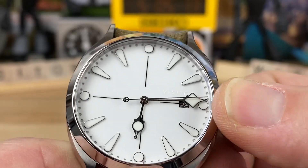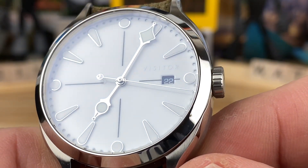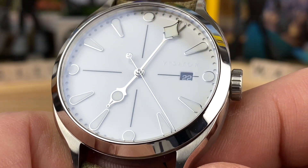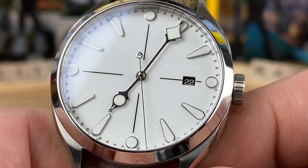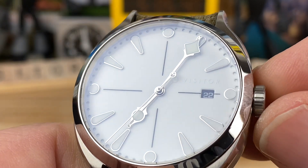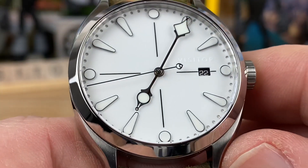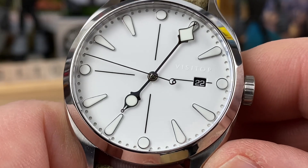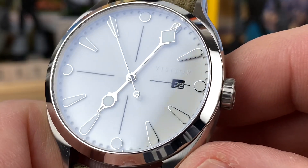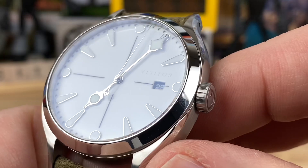Now it's a push-pull crown, so it's 50-meter water resistance — low water resistance, but that's okay since it's kind of a dressier piece. A lot of people might be fine with no date, but Visitor does their date a little differently: they use custom blacked-out date wheels with loom-printed white numbers. All their loom is BGW-9, as far as I know — they loom out the numbers on the date wheel as well. You can see it's kind of a sandwich dial, so you have a perforated rim on the outside, and there's a disc underneath that is fully loomed. When we do the loom shot, you'll see all the indices, the tips of the hands, the date wheel, the Visitor logo printed on the dial, and that sandwich cutout — all of that is loomed. It's very fun to look at in low-light.